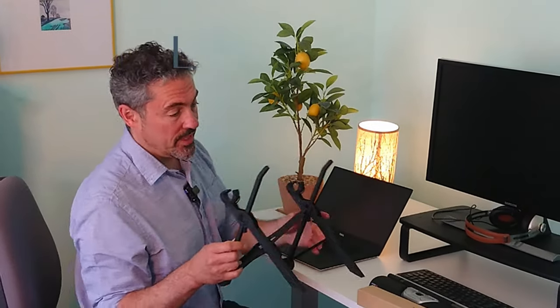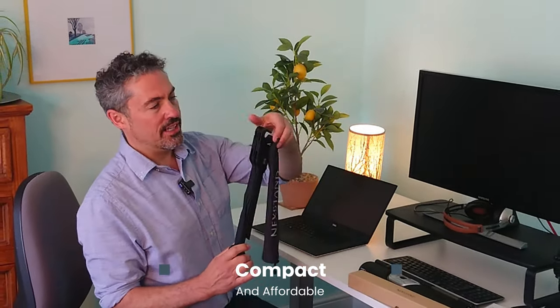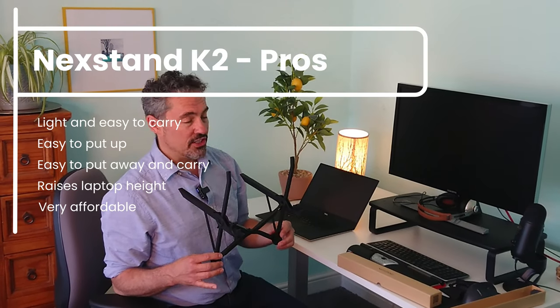The stand itself is fully plastic, so if you're looking for a nice aluminium one or something really showy, this might not be for you. It is however really compact and it comes in that little carry bag, so you can take it wherever you're going. This would suit companies looking to buy lots of laptop stands, as they're very affordable.